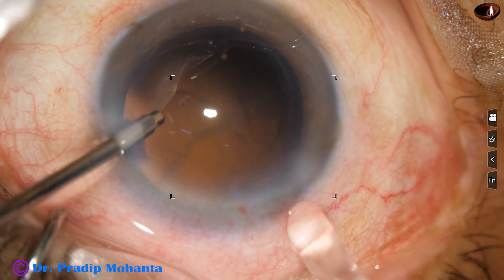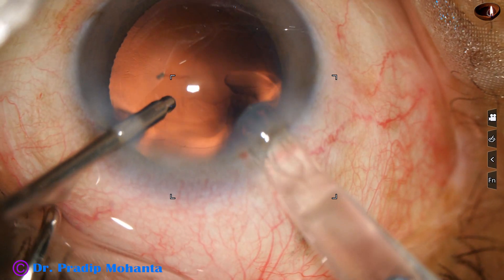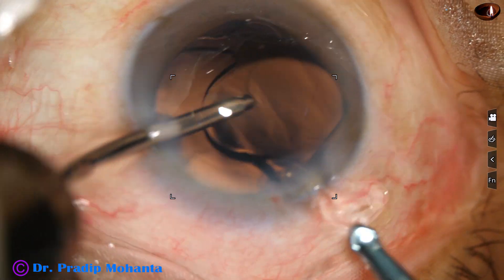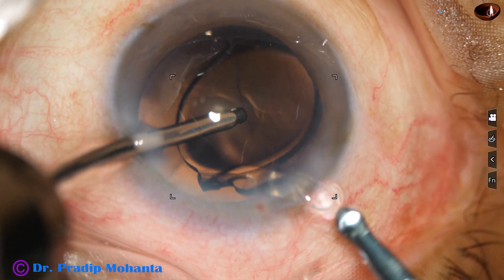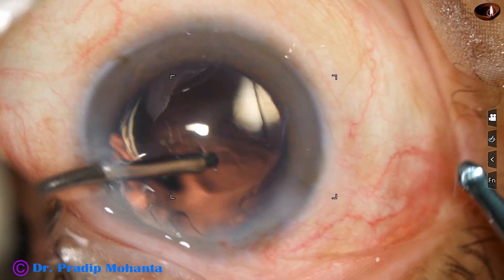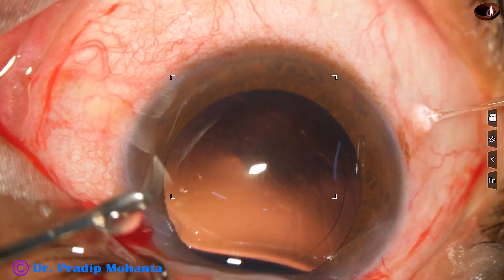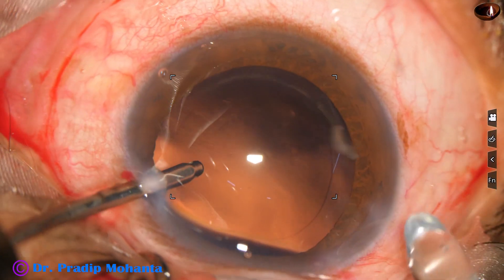This is also a hydrophilic acrylic lens. As it goes, it opens abruptly and sometimes the lens pushes the posterior capsule towards the vitreous cavity. This is another one.